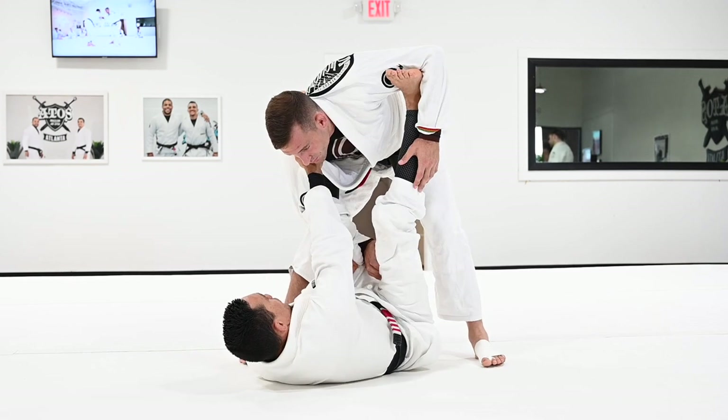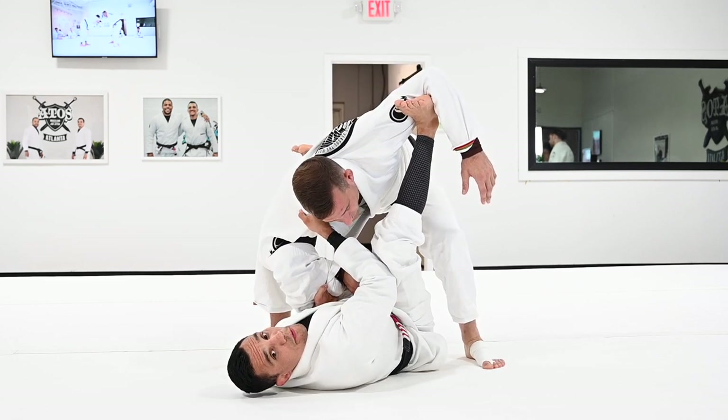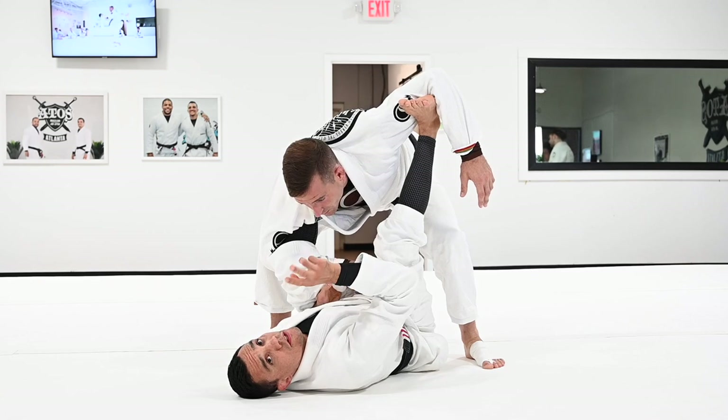I don't want his head looking away from me — I want him close, to be able to attack. So that's the drill. One person is going to do three reps, the other person is going to do three.